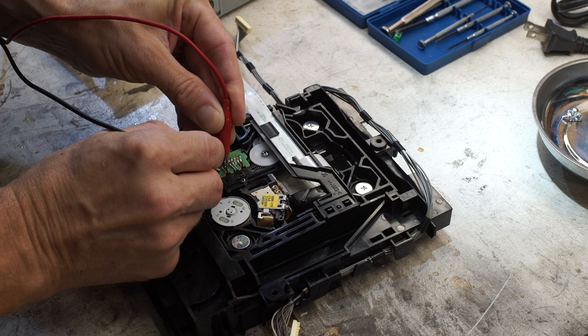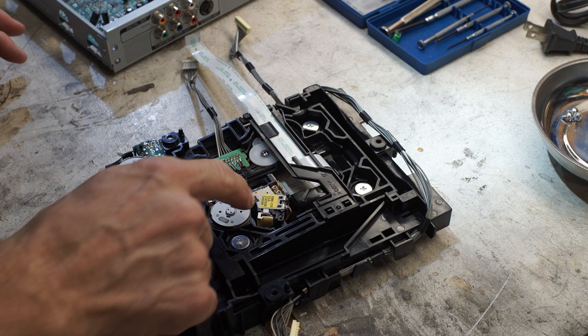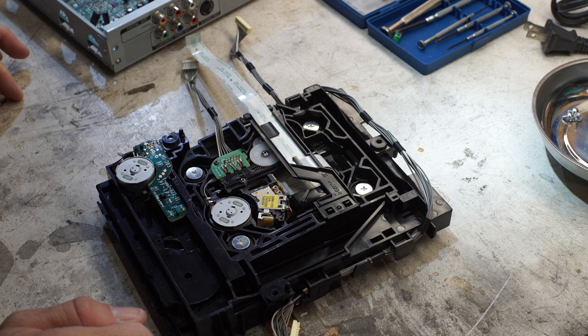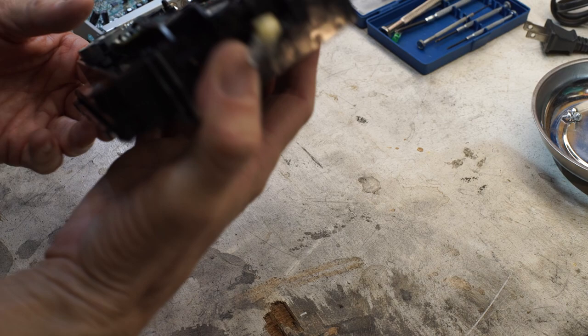The spindle motor died. I don't know if that's worth fixing. I kind of don't think it is — I would be willing to bet you're supposed to change this entire carriage as a unit. I doubt they sell that motor separately, and the whole unit's not worth anything anymore anyway. Maybe this one just goes in the trash.